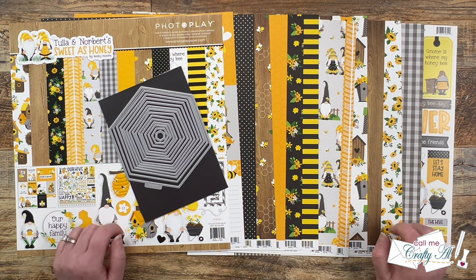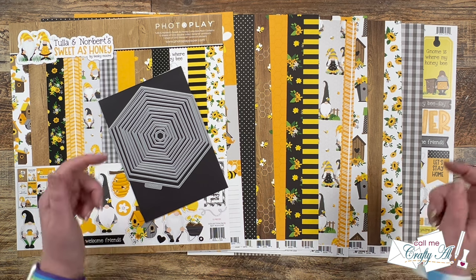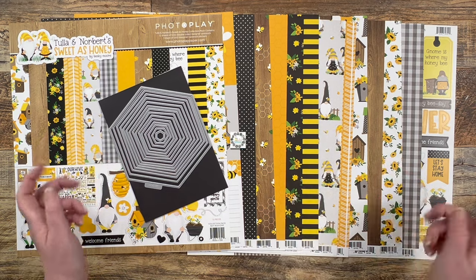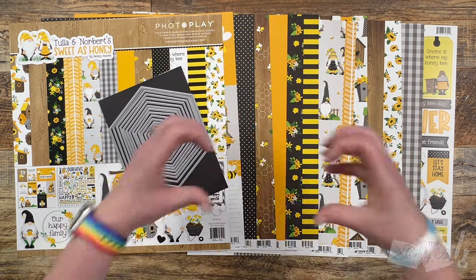I hope as you hop around to all of the videos today that you're inspired as well to get crafty. To find the other videos in the hop, there is a playlist link in the description box below and a link to all the collaborators' channels. I know that they would love for you to stop by, see what they created, and leave them some love.